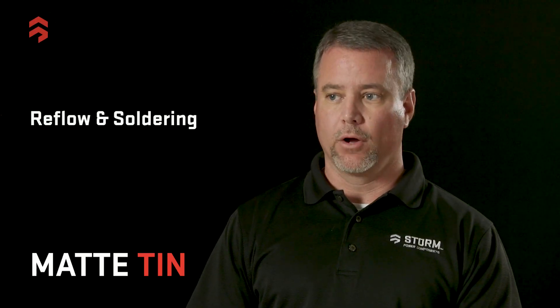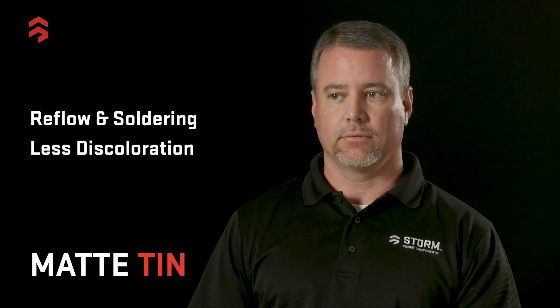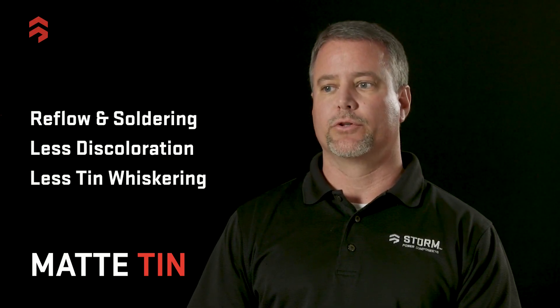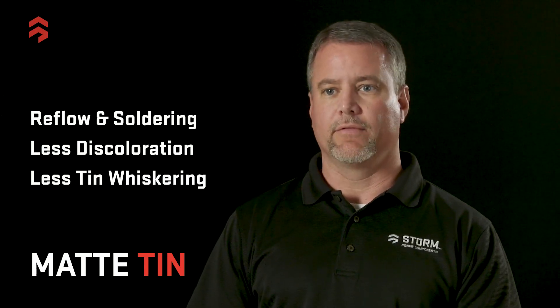Matte tin is a little bit more suitable for reflow soldering applications. It has a little less discoloration at high temperature applications. It's also a little less susceptible to tin whiskering, which is a concern in certain applications and environments.